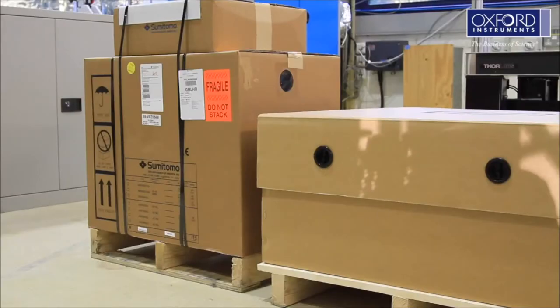If you are unpacking the system yourself, we recommend moving the pallets as close as possible to the location where you will use your Optistat Drive.